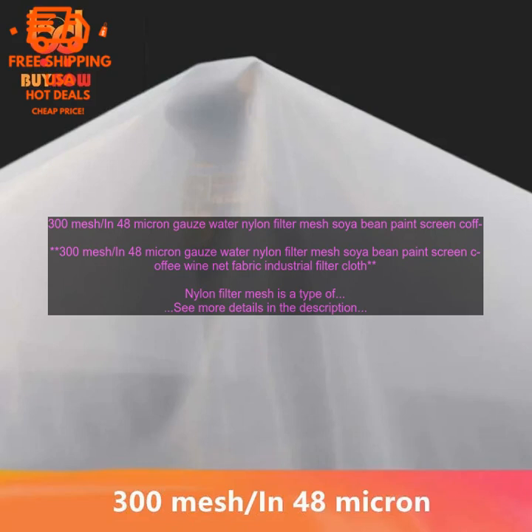Here are some of the most popular uses for nylon filter mesh. Water filtration: nylon filter mesh is used to filter water from a variety of sources, including municipal water supplies, well water, and rainwater. It can remove a variety of contaminants, including sediment, bacteria, and viruses.